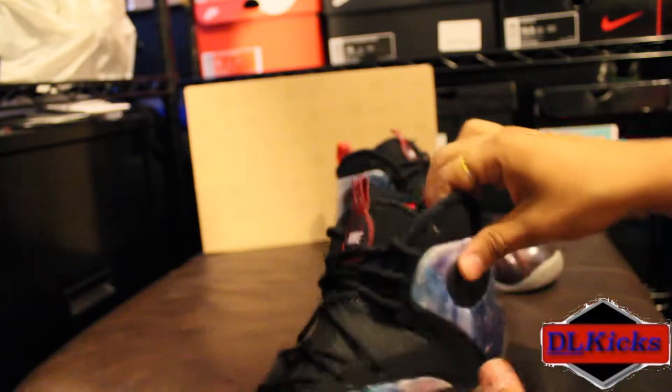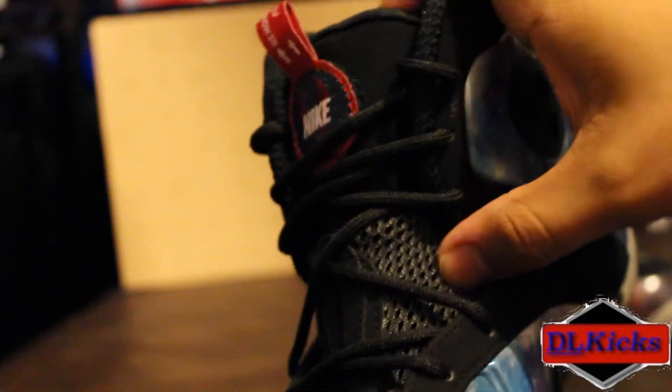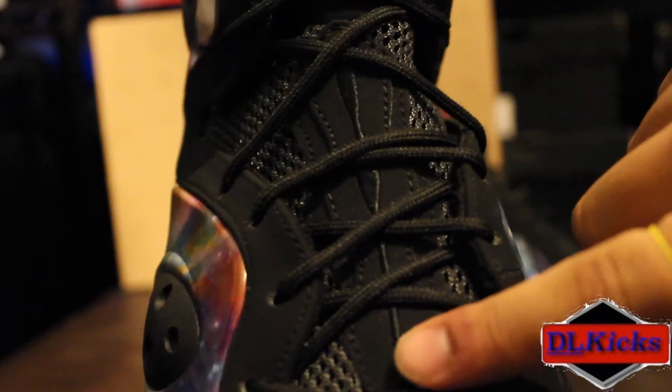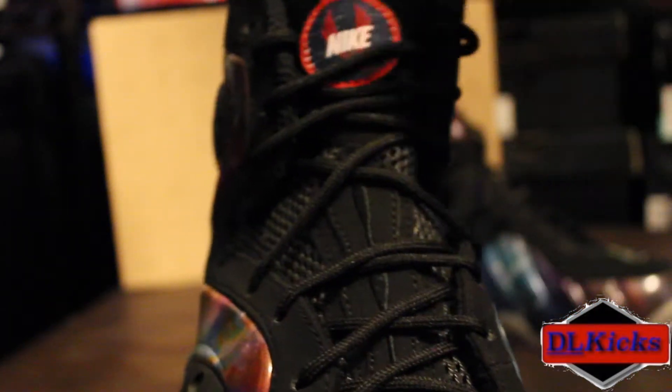You got your pods on the back — same thing. Your tongue is like a very thick mesh, stiff and thick, reminiscent of the Foamposite. You have this stitching coming all the way up with the suede coming up the tongue.